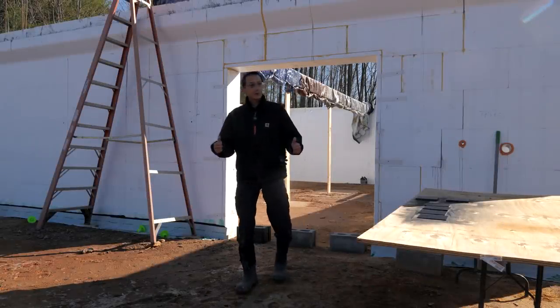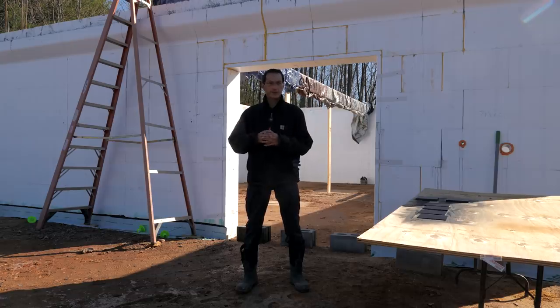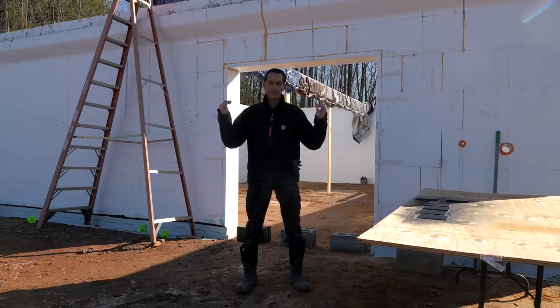Welcome back to the ICF Mountain House Build. Last time we assembled the beam and got it into the beam pockets of the basement. This time we are going to try and install the steel support columns that we had custom made to hold up the beam and put in steel shims on the end of the beam in the pockets.